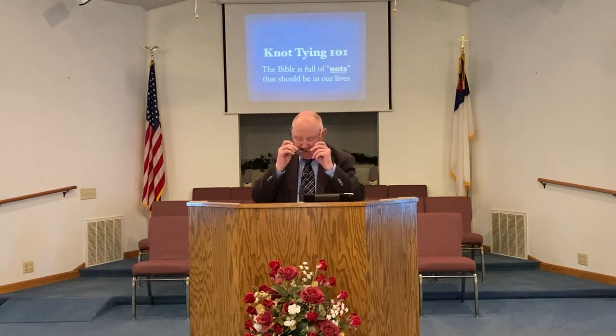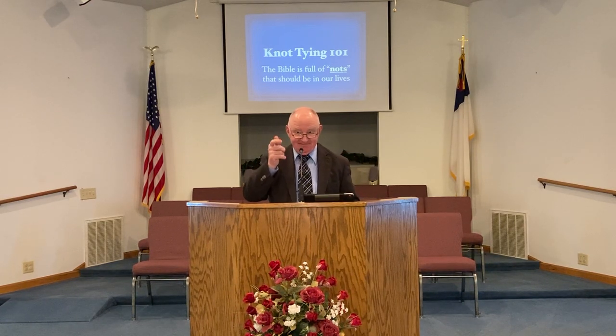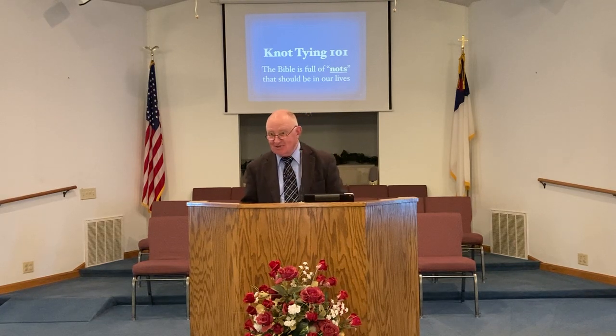I'm really not as scatterbrained as I appear to be — Barbara, I heard that! I recognize your laugh. Well, okay, yes, I may be as scatterbrained as I appear to be, but not all the time, just when I'm trying to think. Everybody who knows me knows my brain thinks a little bit here and a little bit there but doesn't think much. Knot Tying 101 — the Bible is full of knots that should be in our lives. Notice the little play on words? It's not K-N-O-T, it's N-O-T. That kind of knot. The Bible is full of those kinds of knots.